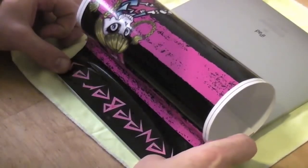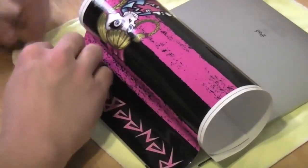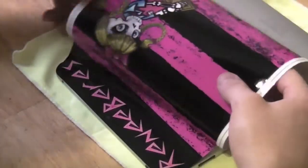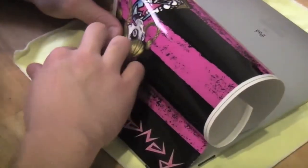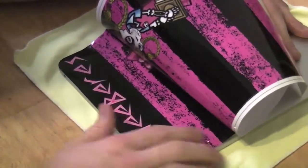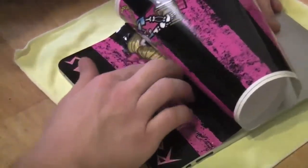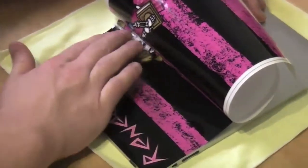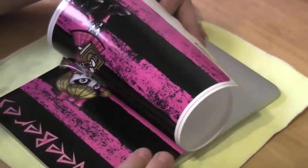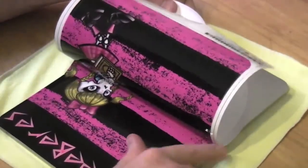Let's flip this to the other side. Just pull back slightly and work out any and all creases. If you do feel any imperfections, now's the time to fix those.